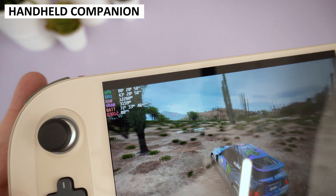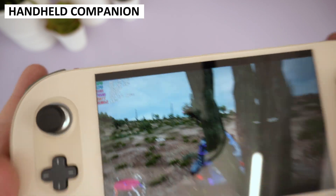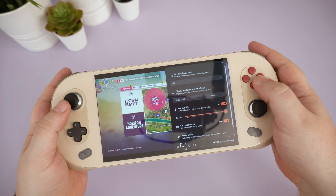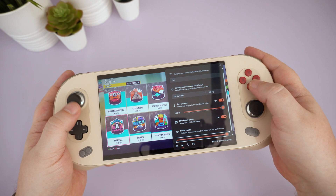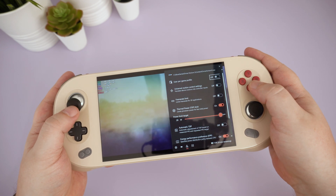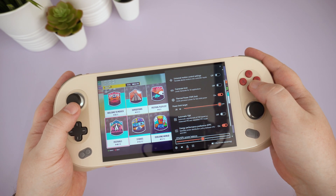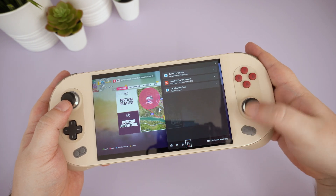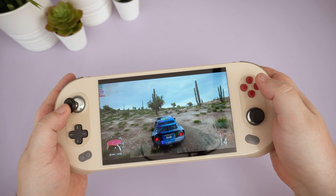A very useful application if you have a Windows handheld gaming PC is Handheld Companion. It provides easy access to functions and features that you may find by installing multiple applications and setting them all up separately. This is not a sponsored video, just a very useful app we use every day on our handhelds.